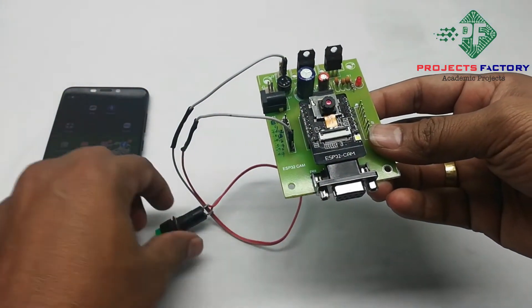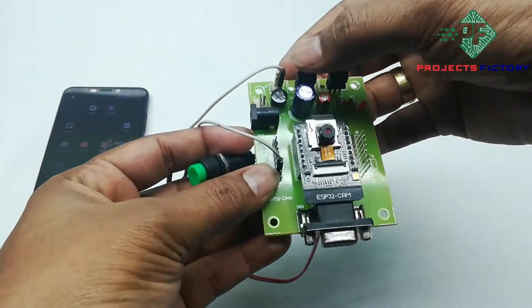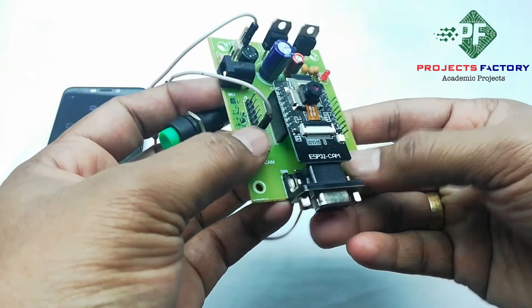Here a button is connected to digital pin 2 and ground. Here we can see the 2nd pin and ground.